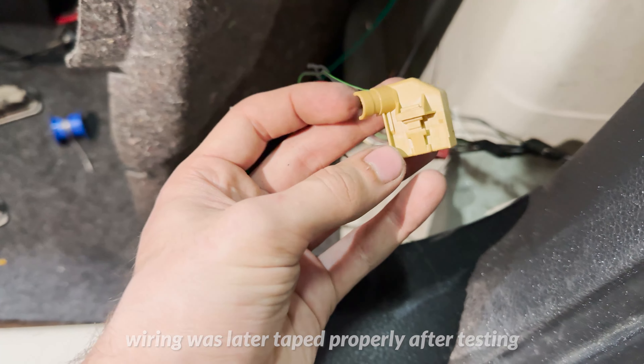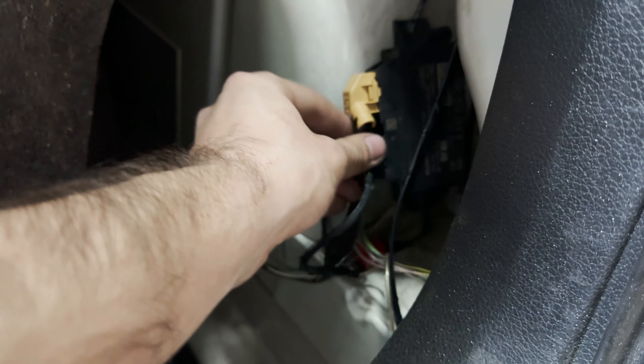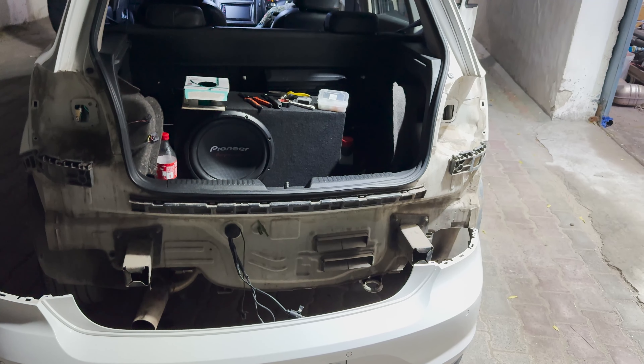A proper bracket needs to be placed here to make sure that the module doesn't rattle around. After connecting the sensor harness from the bumper to the one we wired earlier, the functioning can be tested.